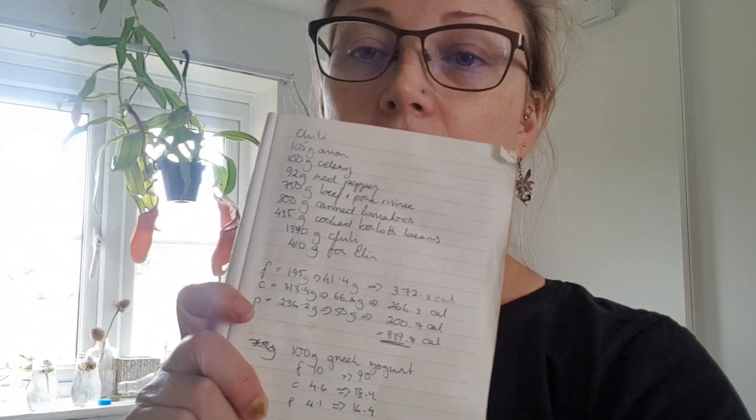I have my trusty book here where I have calculated the fats, carbohydrates, and proteins for the entire recipe — for the entire nearly two kilos — and then for the 410 grams I'm making for Elin, and in the end how much we're actually talking. We are ending up with 964.6 calories in the chili blend that I'm going to be making. I don't yet know the volume because I haven't actually made it yet. So that is how I do Elin's blends and how we calculate the calories.